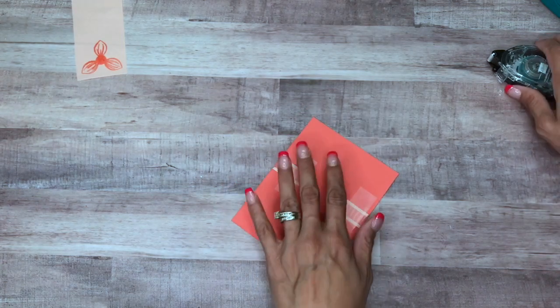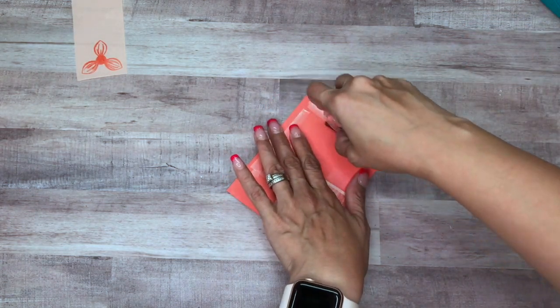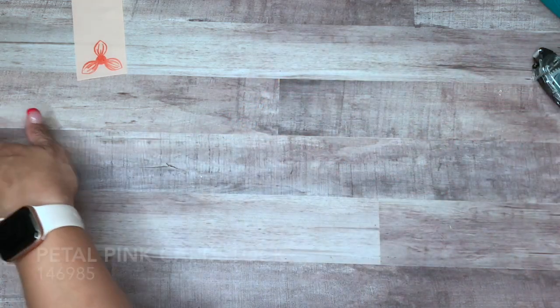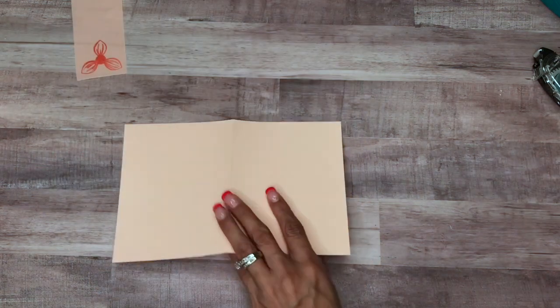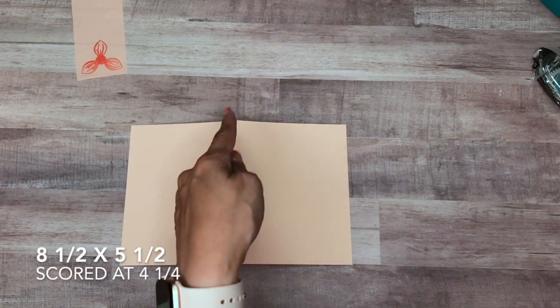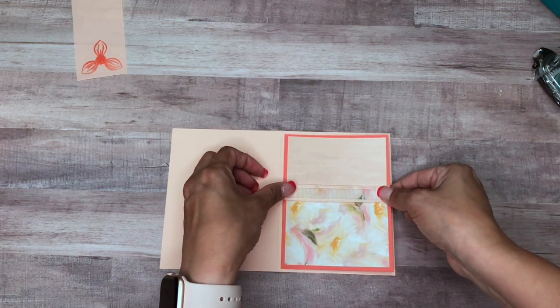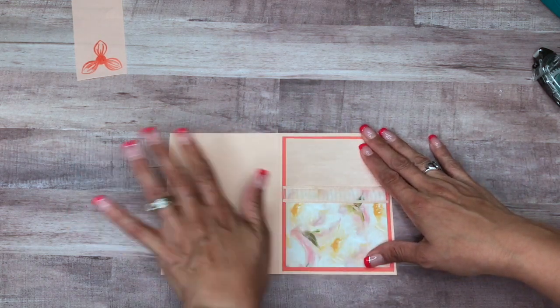Just like that. I'm going to put our mat piece down onto our card base, which is Petal Pink. It is cut at eight and a half by five and a half, and I scored it at four and a quarter. I'll just center that like that.